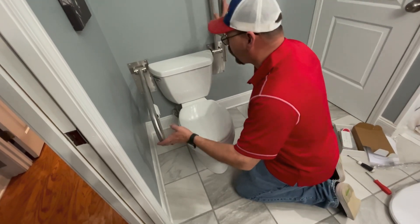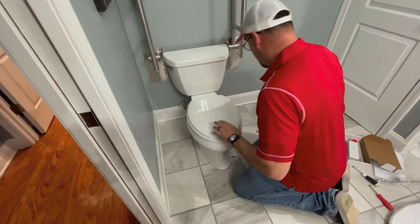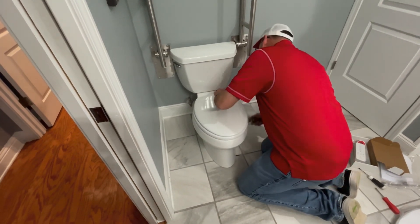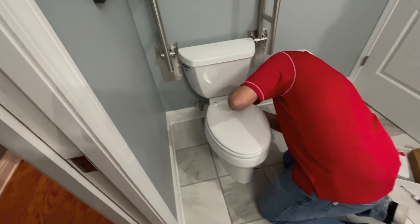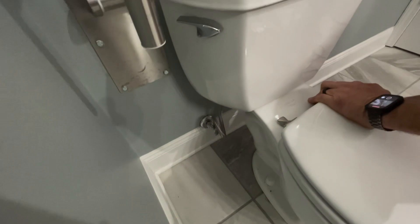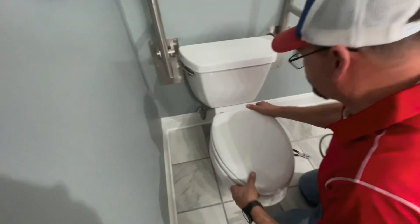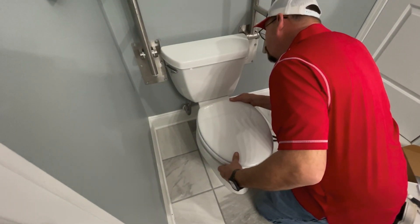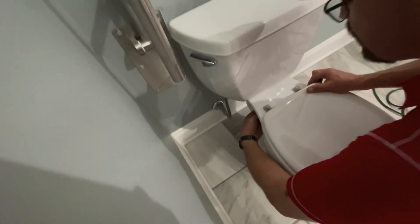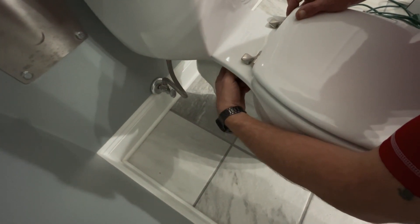First thing we've got to do is lift these arms up and remove this seat right here. This is just a standard seat, so we're going to go ahead and remove it — it's going to take just regular old house pliers. Now that we've got both sides done, I'm going to pull this off. Guess the other side wasn't done yet. This thing must have its own set of lungs, it's so long-winded.